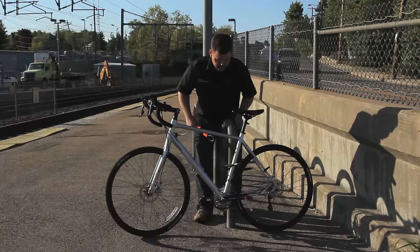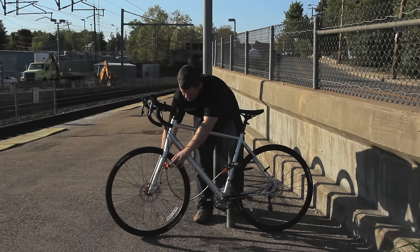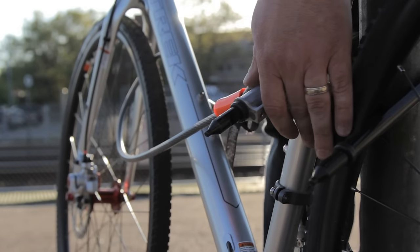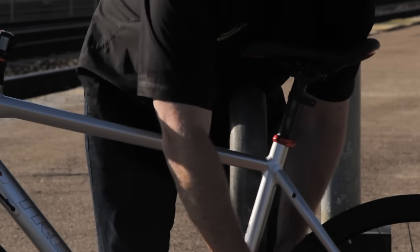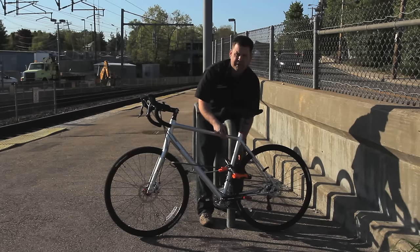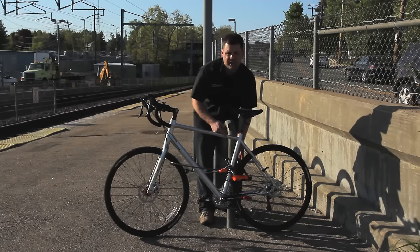I'd also like to show you a few more ways to get added security that will include your front wheel. One of the ways is using a double loop cable. Run the cable around your front wheel, securing it with the shackle of the U-Lock. This gives you additional protection, but remember a cable is just a secondary deterrent — it is never to be used in place of a U-Lock, and always make sure the U-Lock is what's locking to the immovable object.